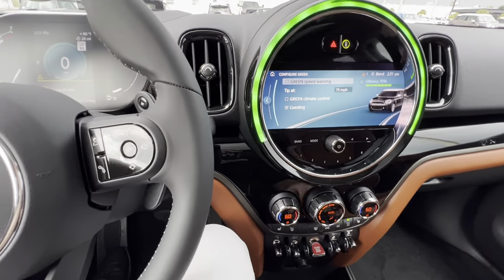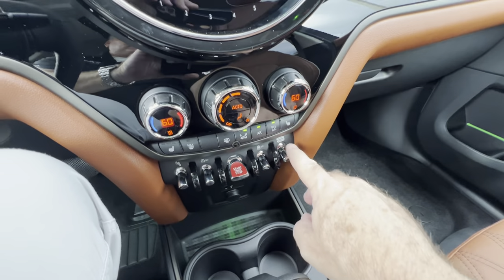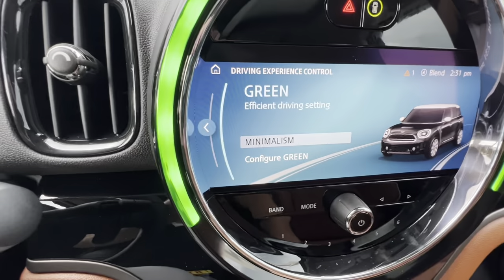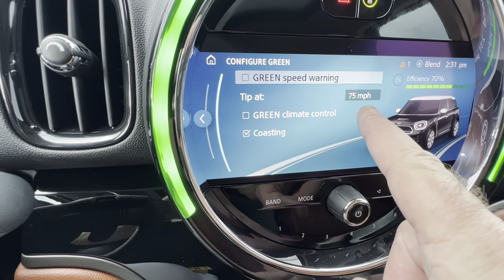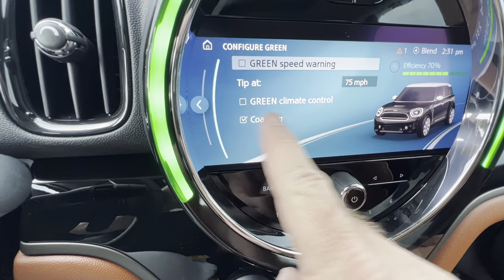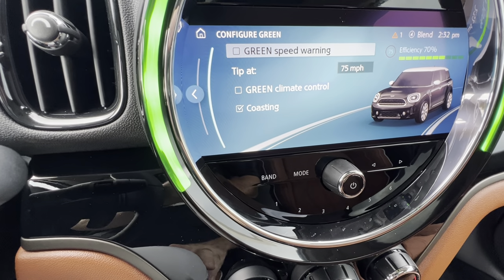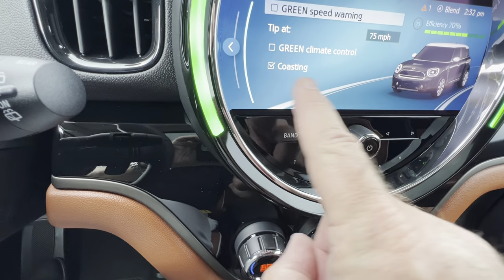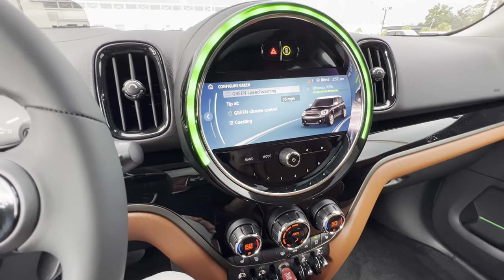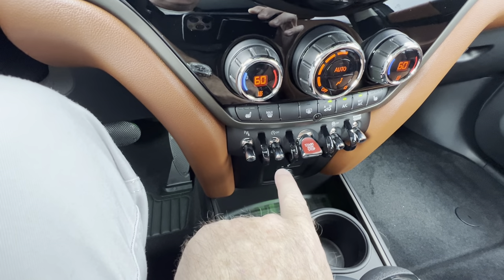Configure green — I've turned off the speed warning and climbing control. If you reach 75 miles an hour in green mode, which is a fuel-efficient driving mode, you'll get a constant chime that's going to be annoying. The green climate control would cycle the compressor less frequently, but we're in Florida — we want ice-cold air at all times. The coasting feature means in green mode you'll literally be in neutral when you let off the gas coming up to a stop sign. Now, this toggle here is your stop-start feature.